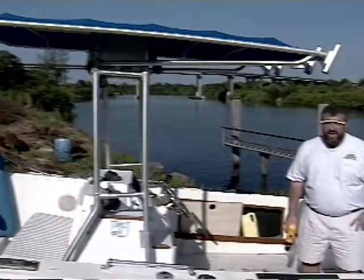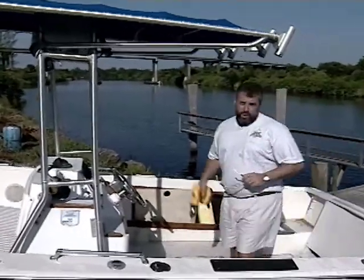Yeah, we got another one back here Gary. I'm John Graviscus, it's good to have you working around the boat with us.